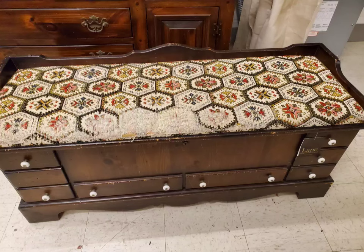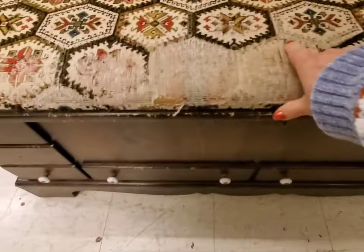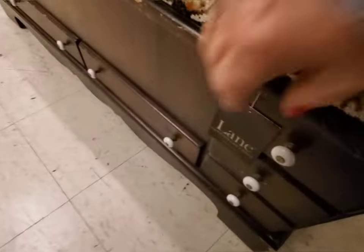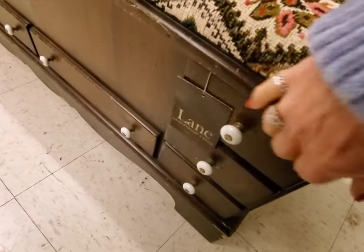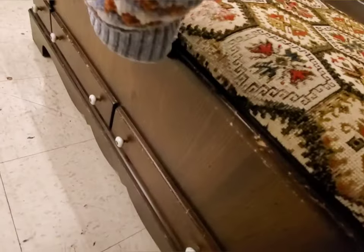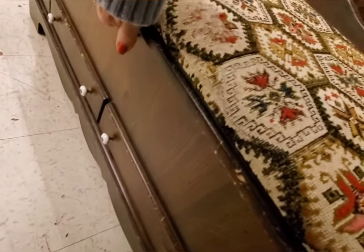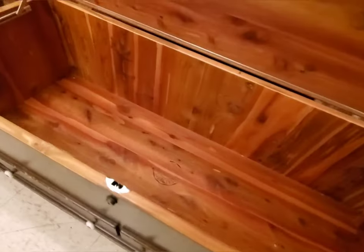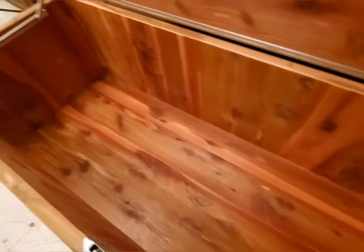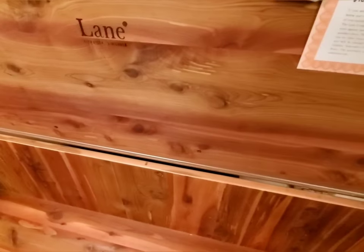I had a last-minute request to give this Vintage Lane cedar chest a glow-up before Christmas. Besides the seat being worn a little bit, the fabric's still in good shape, and the tags are still on it. There's a little bit of damage on the wood, just a little bit beat up, and the inside is just pristine. You can tell no one's really used this, except to sit on.